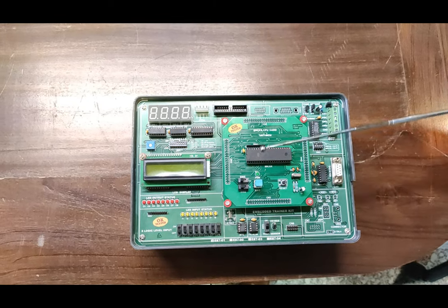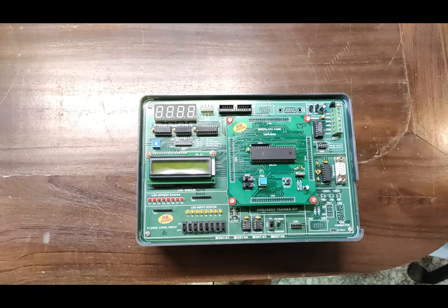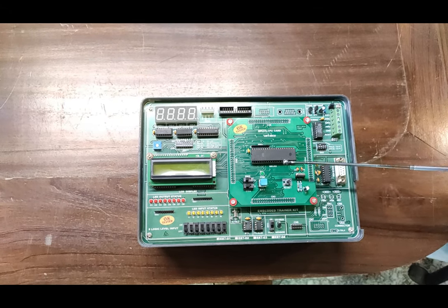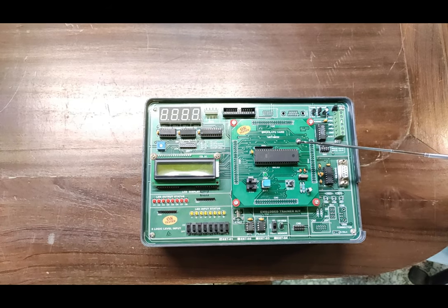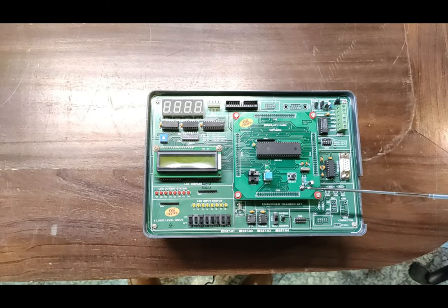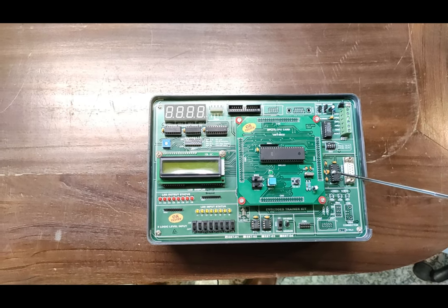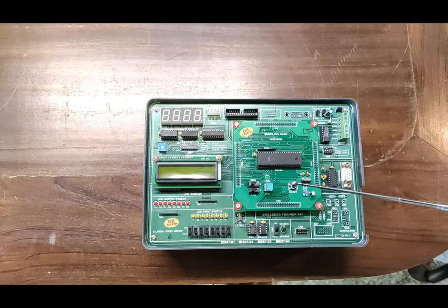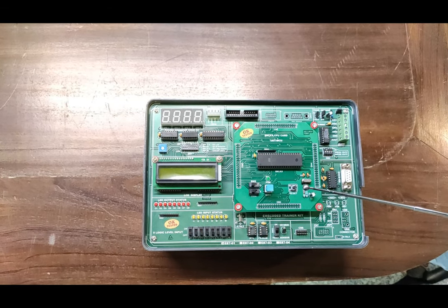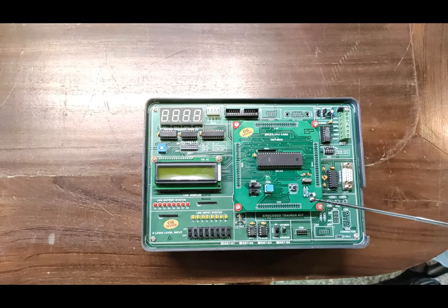This is the complete setup board of the embedded trainer with MCU 889C51RD2. The main CPU is the 889C51RD2 operating at approximately 12 MHz, compatible with the 8051 instruction set. It features 16-bit timer/counters, 256 bytes scratchpad RAM, nine interrupt sources with four priority levels, high-speed architecture, 64 kilobytes on-chip flash programming data memory, a dual data pointer, SPI master/slave mode interface, and an 8-bit clock prescaler.